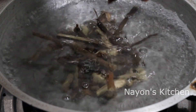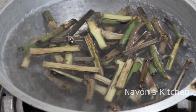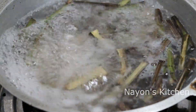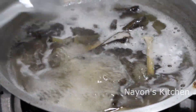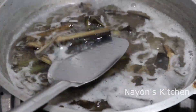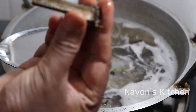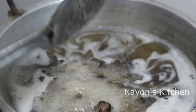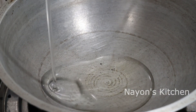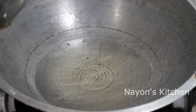Now the egg is prepared. After 4 minutes, we will continue for 3 to 6 minutes more. We will add ingredients and cook for about 3 minutes.